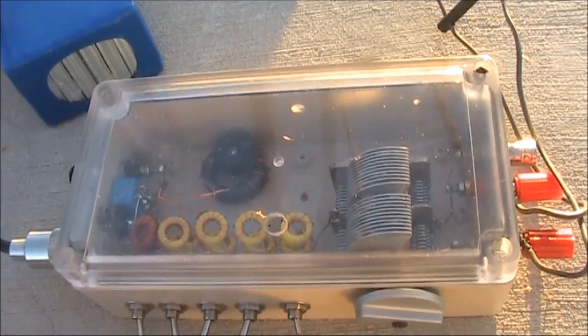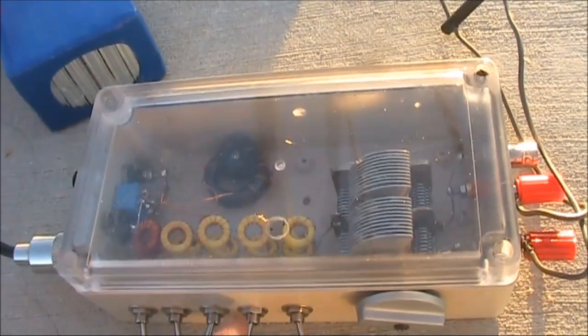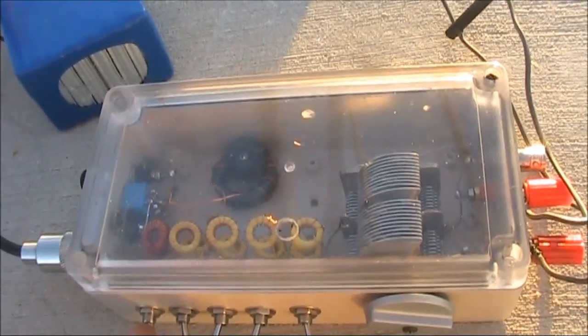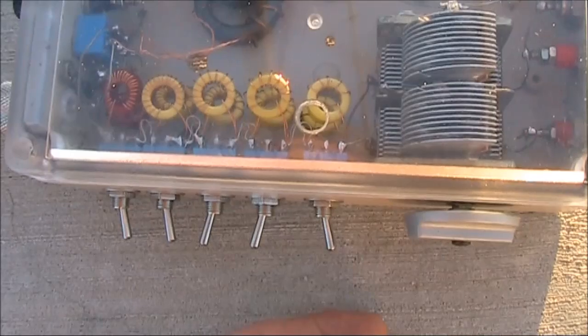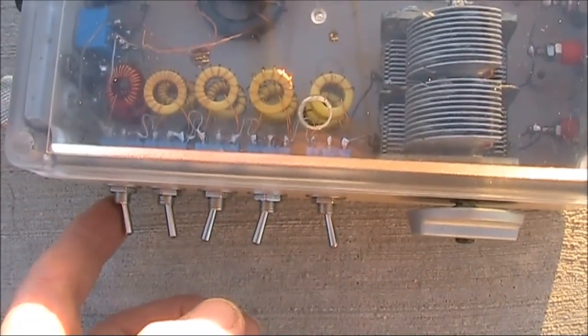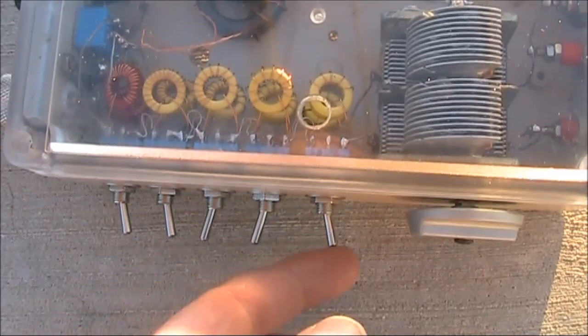Selection of inductance is like a binary series: 0.2, 0.4, 0.8, 1.6, and 3.2. This allows a wide range of inductances to be selected, all the way from 0 to 6.2 microhenries, with the resolution being 0.2 microhenries.